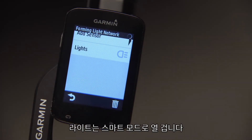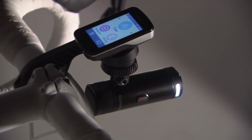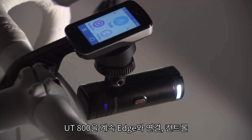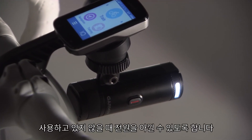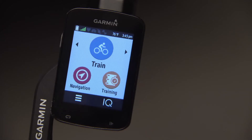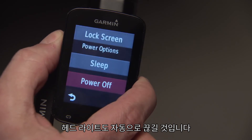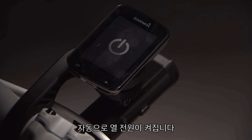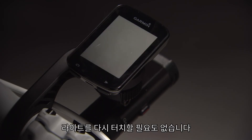Once it's paired, your headlight will power on into smart mode, and the LED will flash blue. Smart mode is an ultra-low power mode that allows your UT800 to stay continuously connected and controlled by your Edge, while holding its charge for extended periods when it's not in use. This way, when you turn off your Edge, your headlight will automatically shut off too.